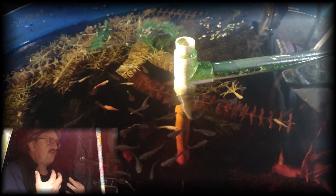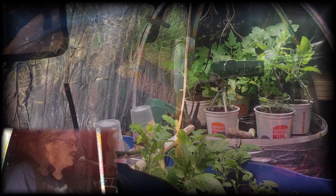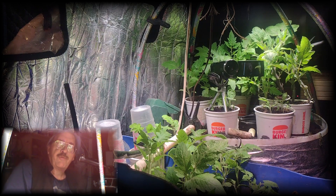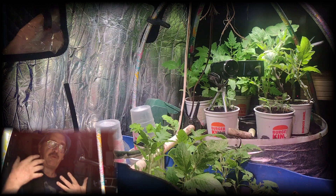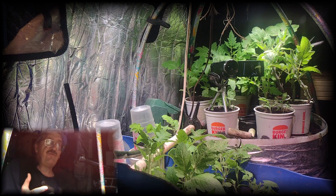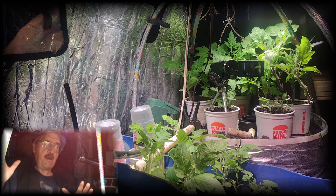This system is very well established and so therefore it can do a little bit more than your typical small fish aquaponic system is going to be capable of doing. That being said, it doesn't have what it's going to take in order to bring an adult tomato plant into a very productive plant.